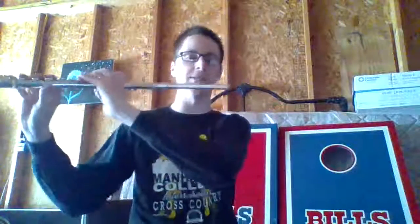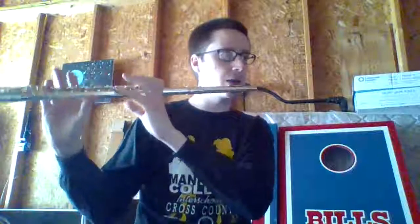Now we're taking it a little bit slower, but when we get a chance to speed this up, that's where it's going to be even more difficult to make sure you're playing on time. That's why we do it a little bit slower. So here's playing it this time. 1, 2, ready and go.